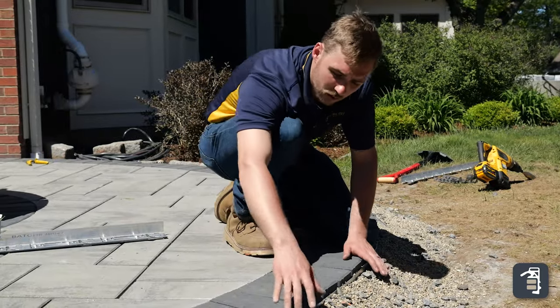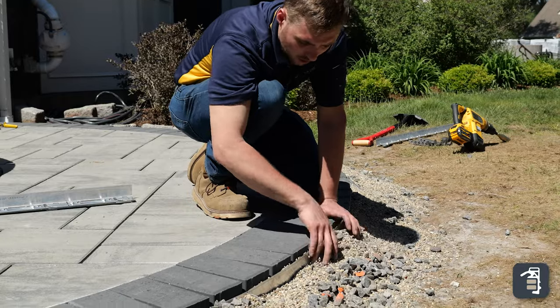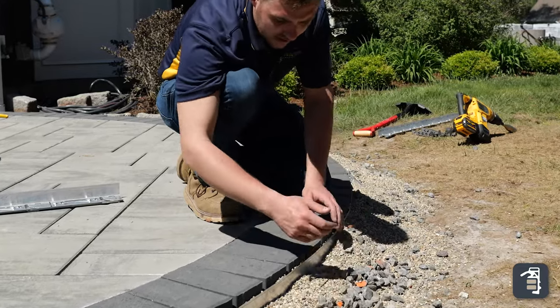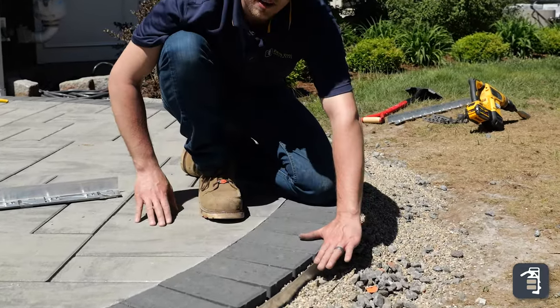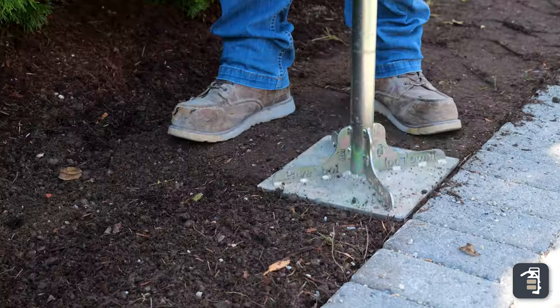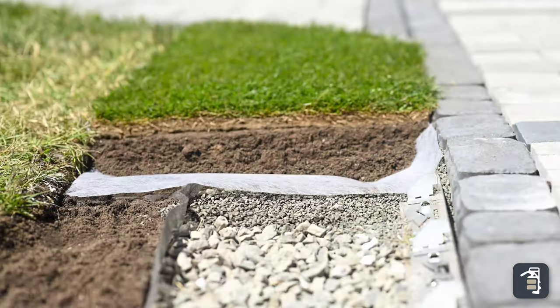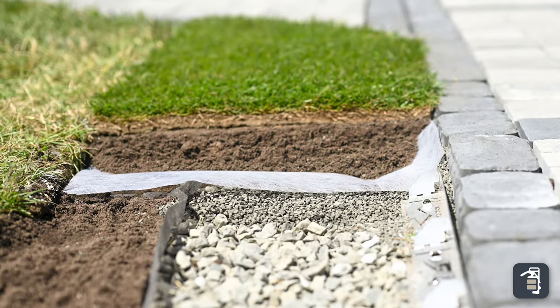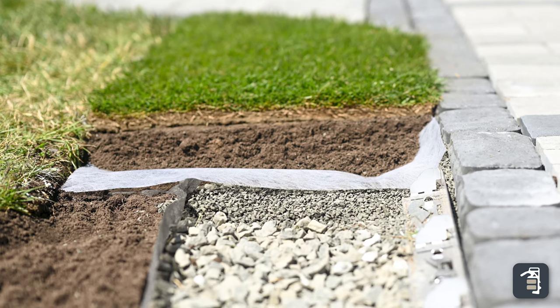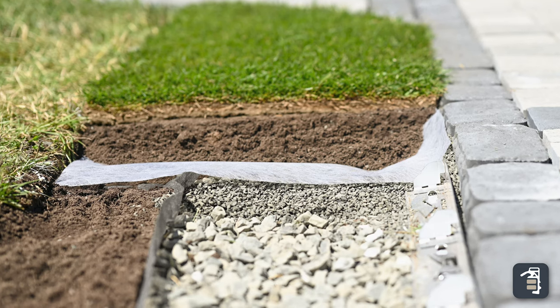When we want to put our topsoil in, we're going to take that number eight, number 57 stone back down to the top of the edging. We're going to fill this up with topsoil right to this top edge and pack it real good with a tamper. We'll also put some fabric — the filter fabric, whether it's Tye-Par fabric or felt fabric — to protect the stone from any of the topsoil migrating into the base.